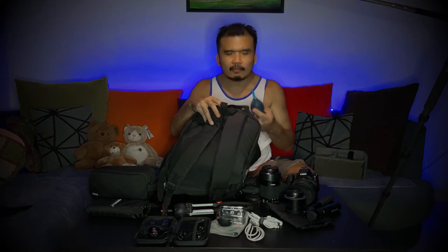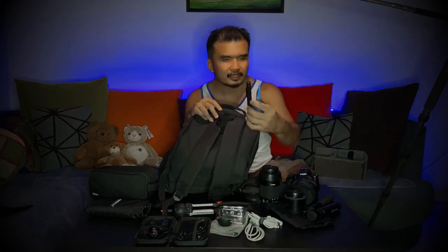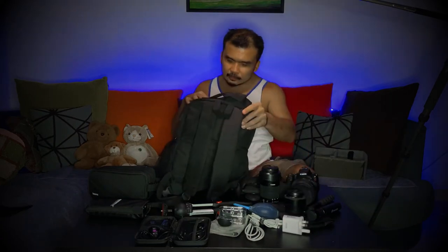Next I have a blower and also a lens pen. It's always nice to have these two things in your bag because you don't know when you might need them — even if you already cleaned your camera lens the night before. I also have a power cube with two ports: one USB-A and one USB-C fast charging, so I can charge a lot of things with it.